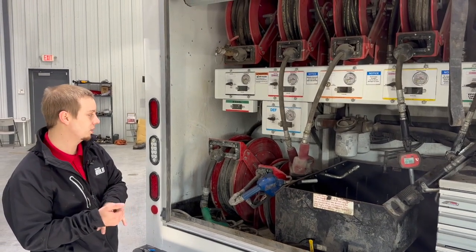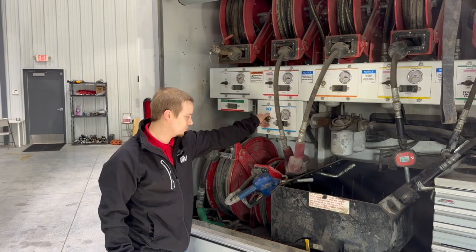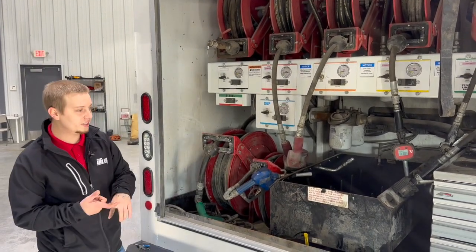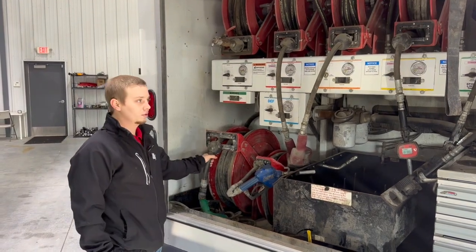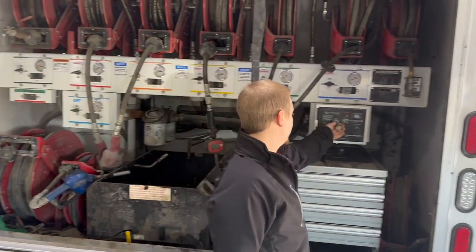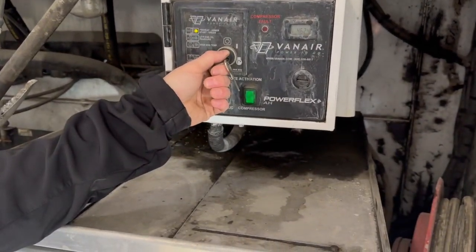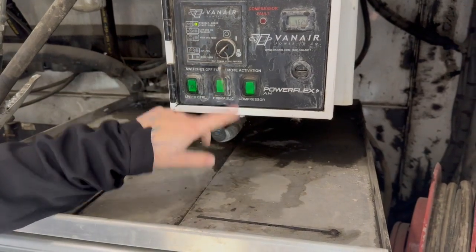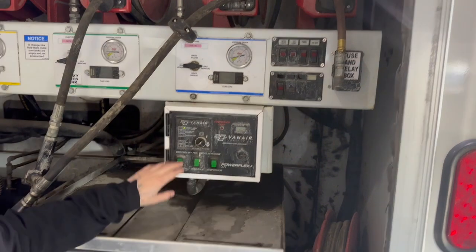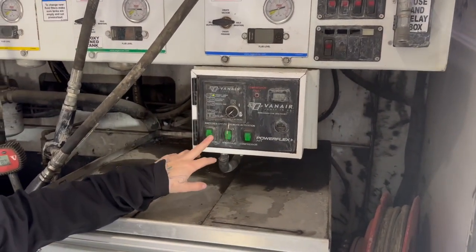This system also has pumpless DEF, so it operates the exact same way — there's no DEF pump on this. The only pumps you're going to have are for your grease and for your diesel. In order to run your diesel, you use this hydraulic right here, so you'd turn on your compressor and that's what runs your diesel hydraulic speed control.